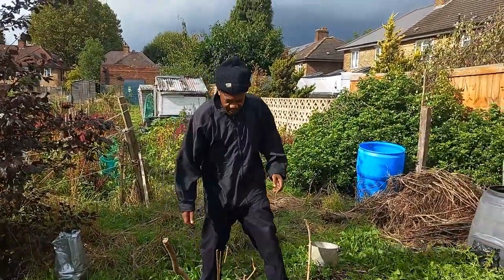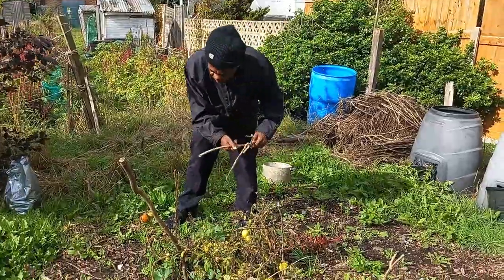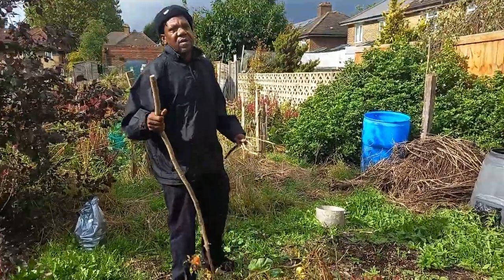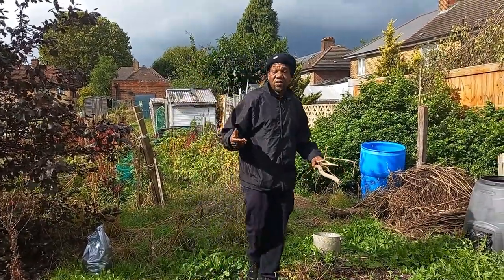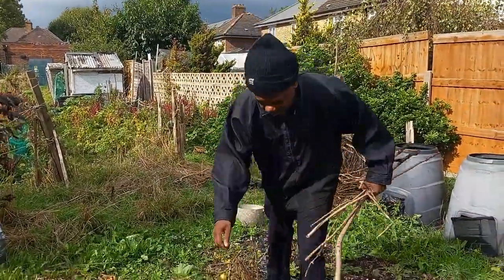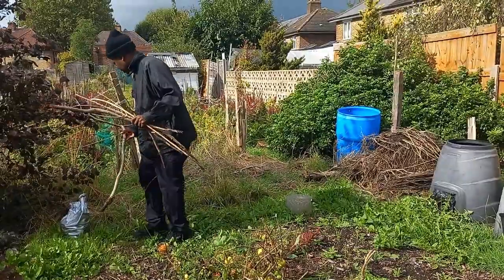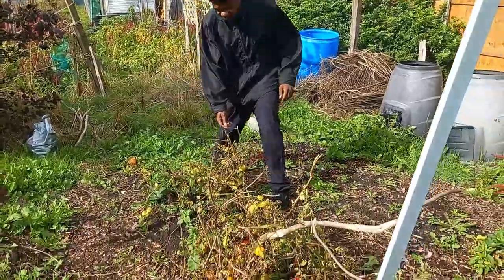The next step is pulling out the sticks — we'll be able to use these again. When you cut your trees and stuff, if you need twigs and things to hold plants up, use the branches of your trees. That's what I do. I'll just rest them where they came from.